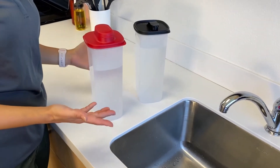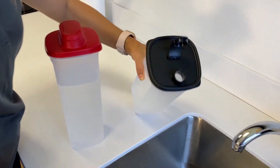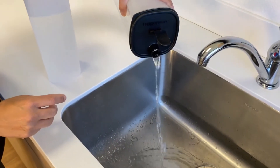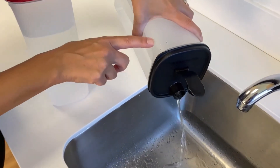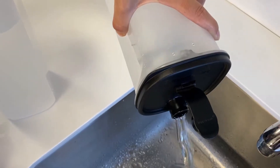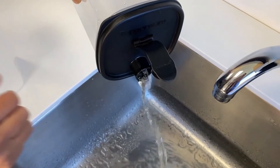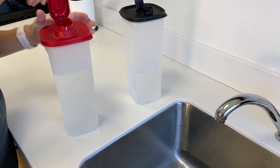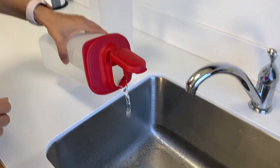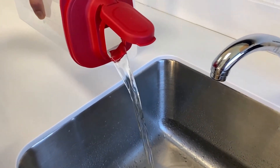Now I want to show you the differences between the spouts. Here is the existing spout — you can see the glugging happening as the water pours out, resulting in a choppy flow. Now let's compare it with the new spout. Wow — major difference. Beautiful flow.